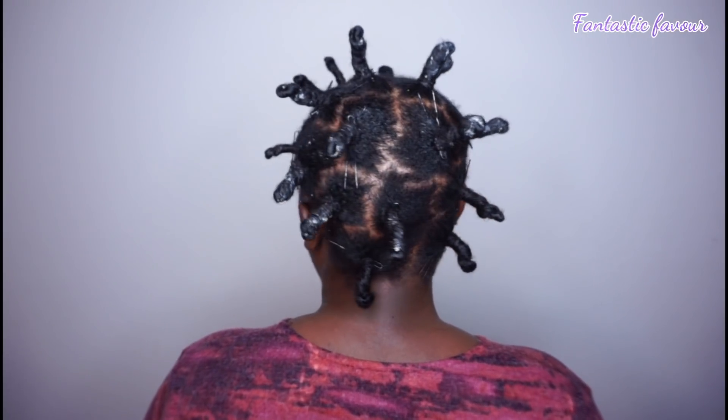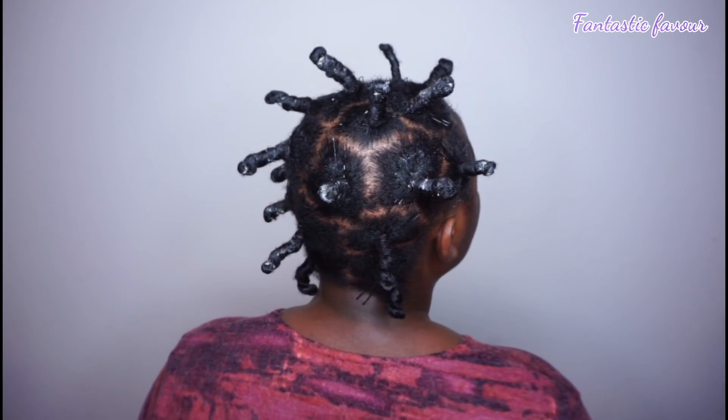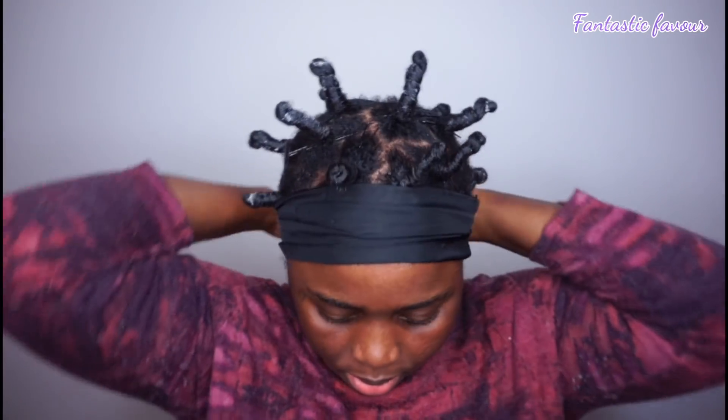After I'm done with all my hair, I'm going to use a little bit of gel to lay down my edges. Once the whole head is done, I lay down the edges even more using a scarf tied around them so they can lay properly. Then I'll use a bonnet to cover everything and go to bed.